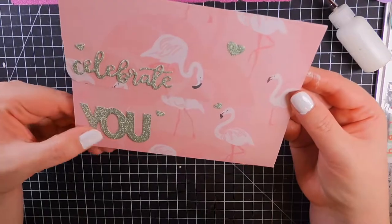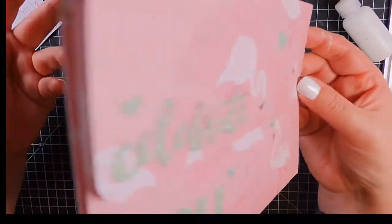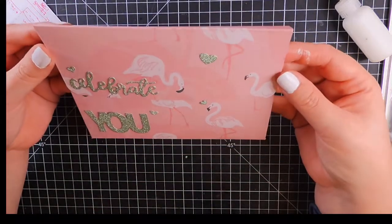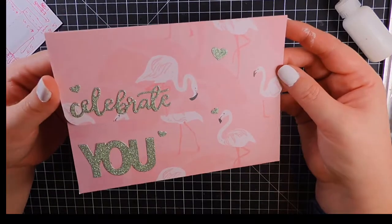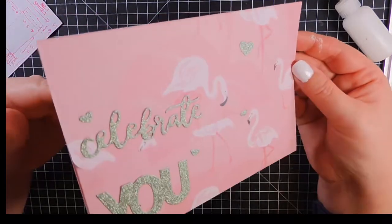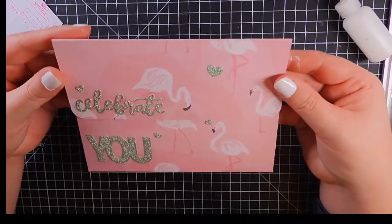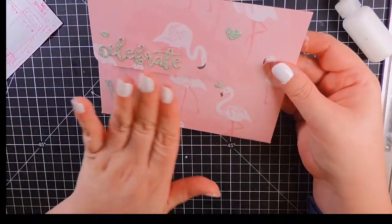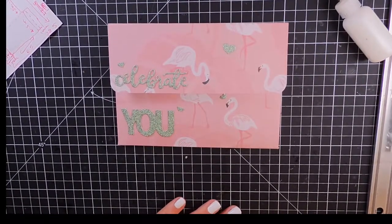So we've got just a quick little tutorial using up some scrapbook paper that — in fairness — I probably wouldn't have used otherwise. I love it, but it just doesn't go with the style of anything I make. So yeah, I will get this packed up for a special person that we were celebrating. Thank you so much for joining me and I will see you next time — bye!